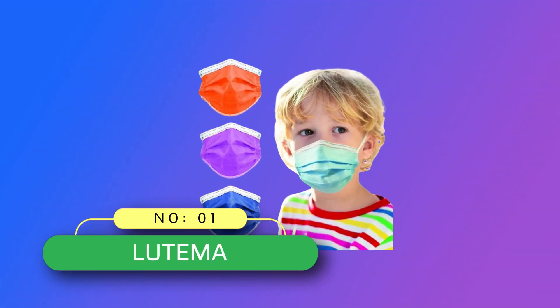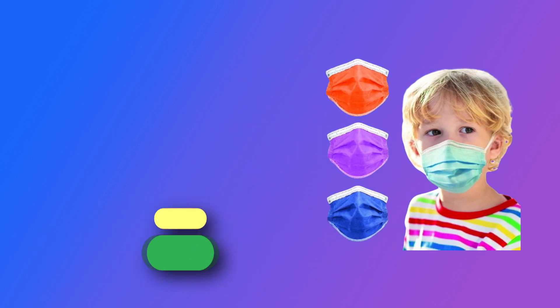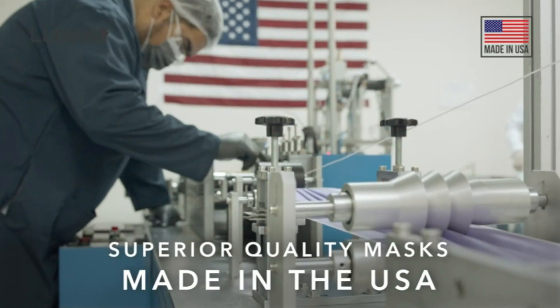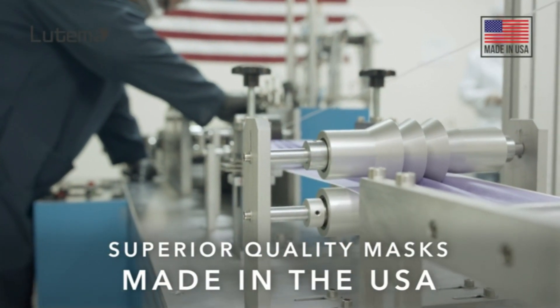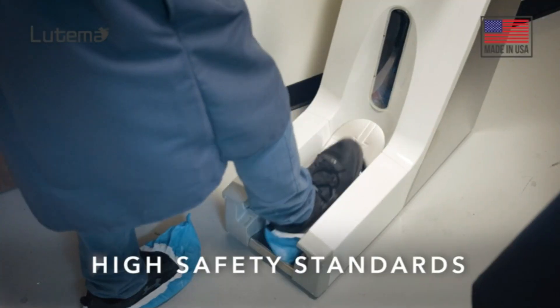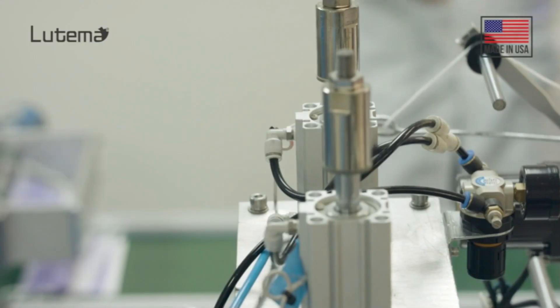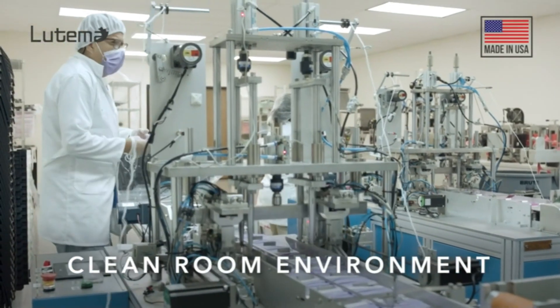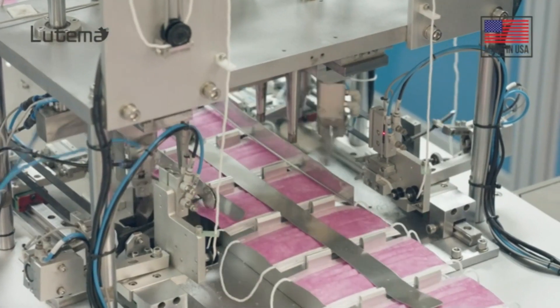Number 1. Lutema Kids' Masks Made in USA. Lutema disposable face masks are made in the USA and manufactured in a clean and controlled environment using high-quality A-plus filter fabric raw material. Our four-layer face mask features two layers of melt-blown fabric and two layers of non-woven polypropylene fabric.